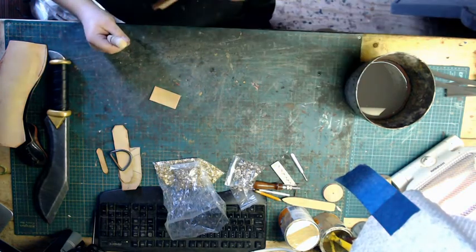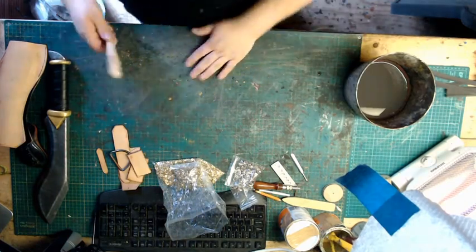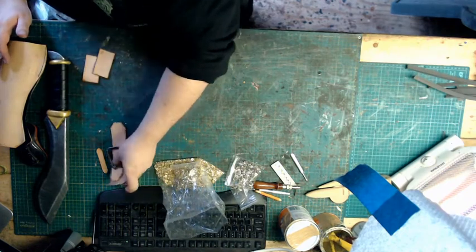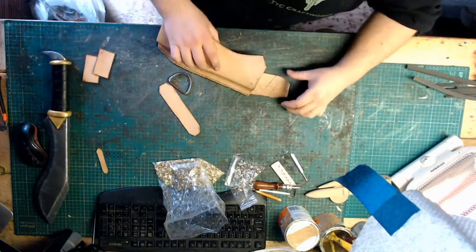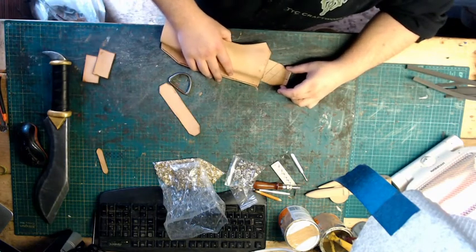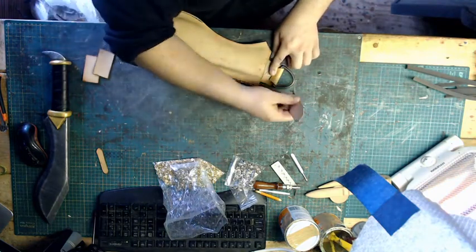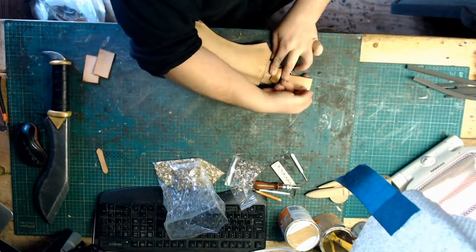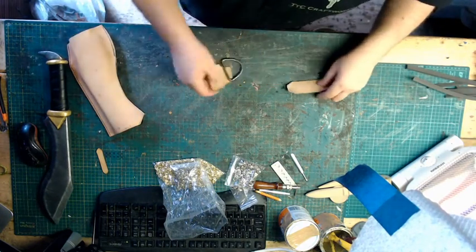So we've got a nice burnished edge — that bit is done. What we're going to do is leave those bits and work on our headpiece now. This is going to attach behind here like so, with this D-ring into it, and then this is going to go into here. That's what our belt will go through.